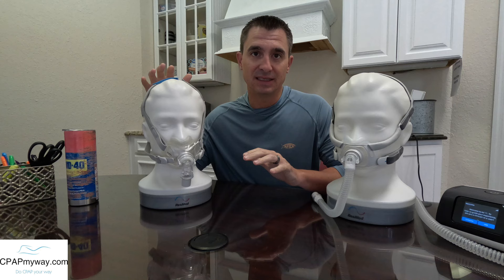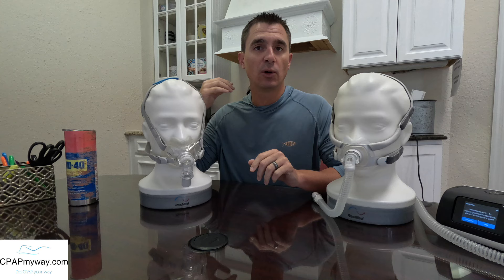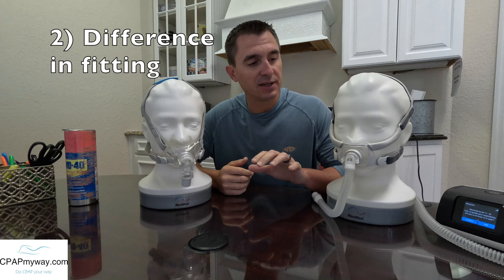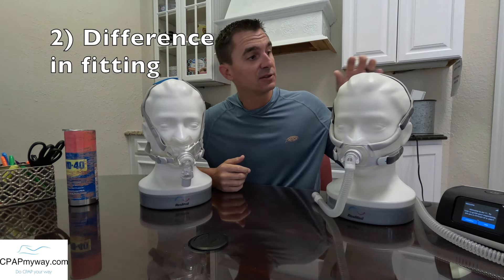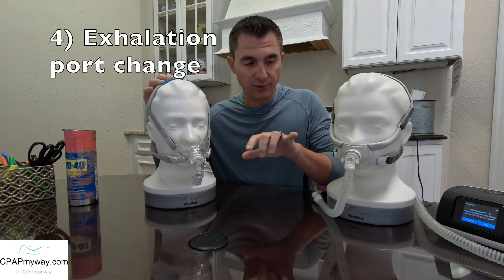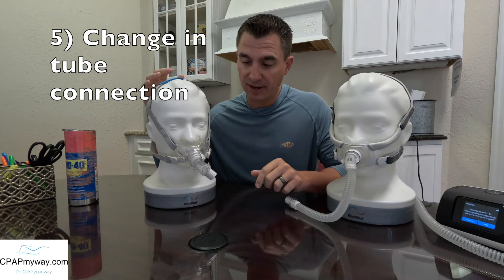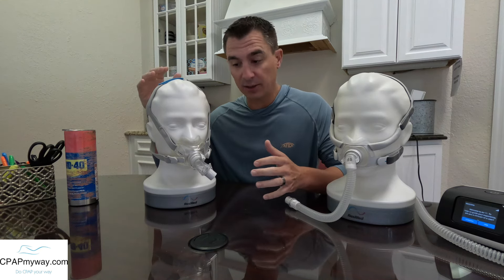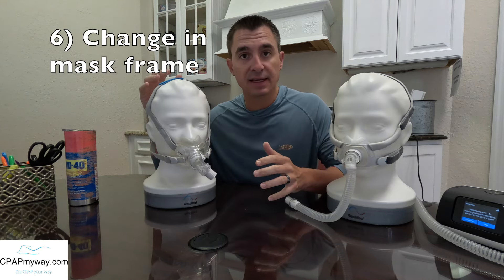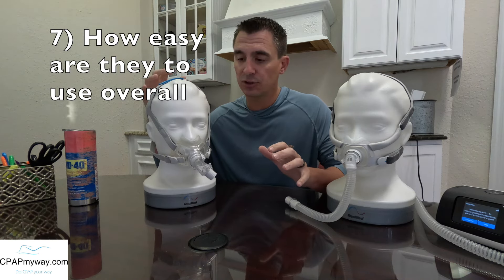It's not going to be a detailed video of either one, so we're just going to be going over the highlights of each. I'm going to go over a few key points — the difference in the seals, the difference in how they fit, the differences in the headgears between the two, how the exhalation will differ, how the different tube connections line up and how that will affect not only how the tube connects but how you may move around in bed, the differences in the mask frame, and then the overall ease of use on the two different models.